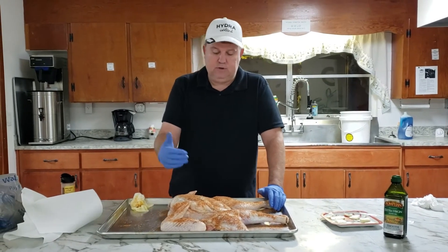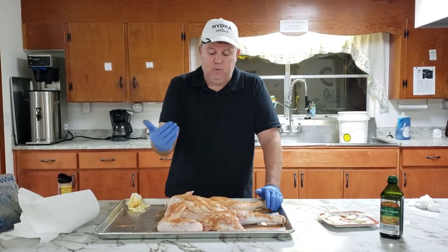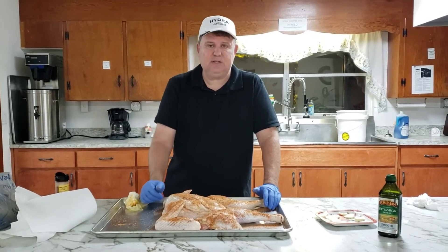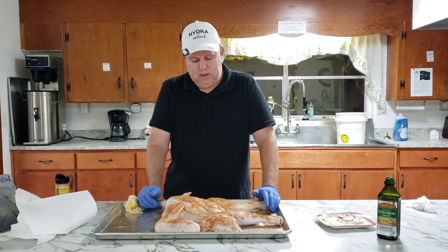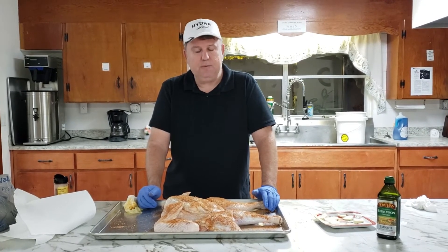From here I'm going to flip it over and do that — you don't need to see that — and then we'll let it sit. Next time you see us, we'll be out at the smoker. Thanks for watching and we'll be right back with you.